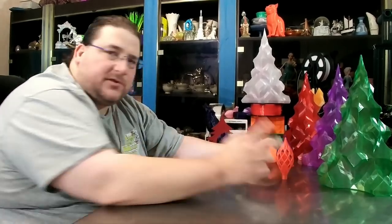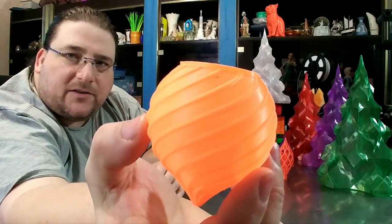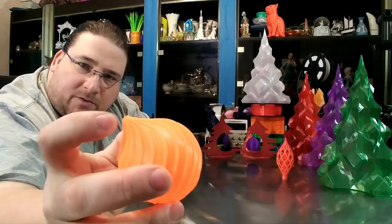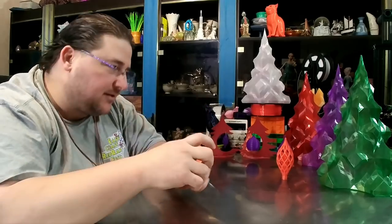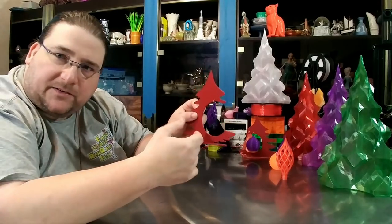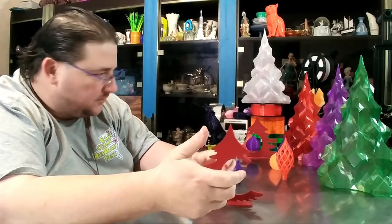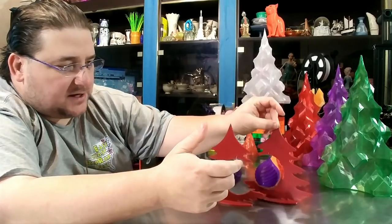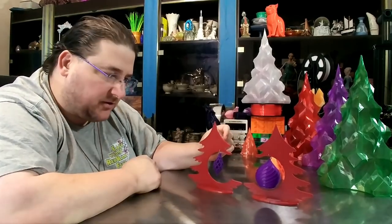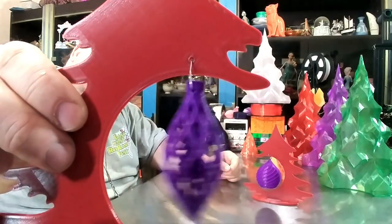I also printed this other ornament, which I'll have linked down below. That came out really nice in this orange. Basically it's a hollow ornament and you have a little peg you put in here to hang it with. Here's a little ornament display piece I found on Thingiverse — two pieces printed flat, they snap together into a little ornament display stand so you can display special or precious ornaments in a prominent place.